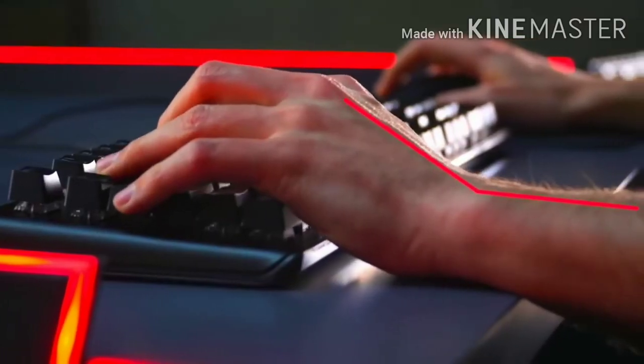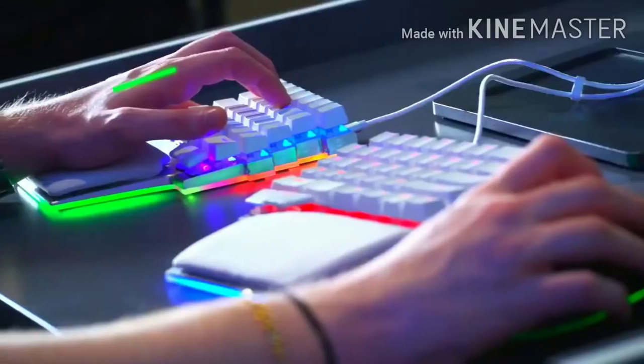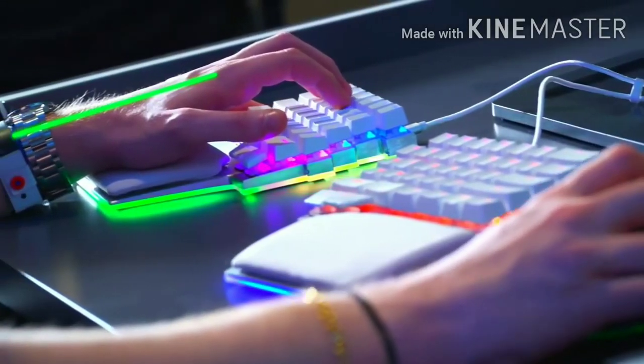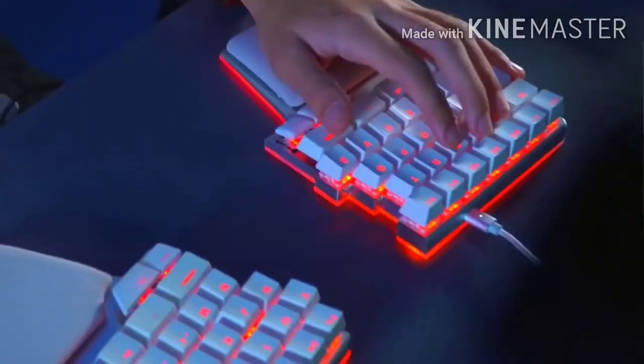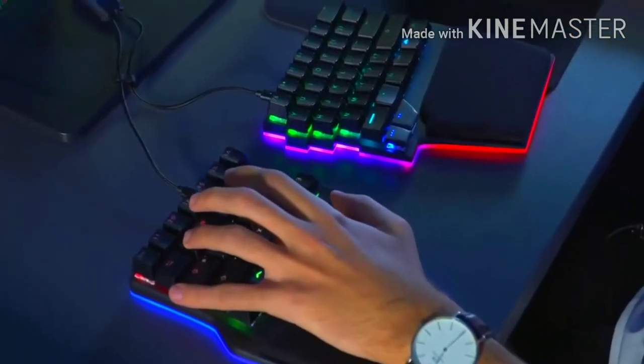Regular keyboards bend the wrist up, creating strain over time. Palms are needed to raise the wrist, making a neutral angle. If you want a premium quality mechanical gaming keyboard with a beautiful design that can help improve performance, health and comfort, support us. Let's make RAZE a reality.